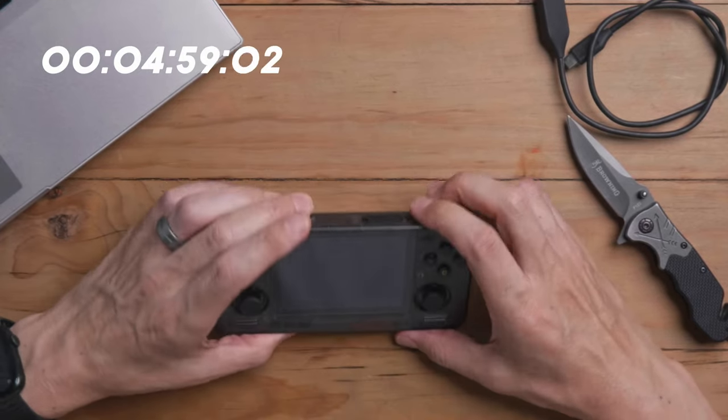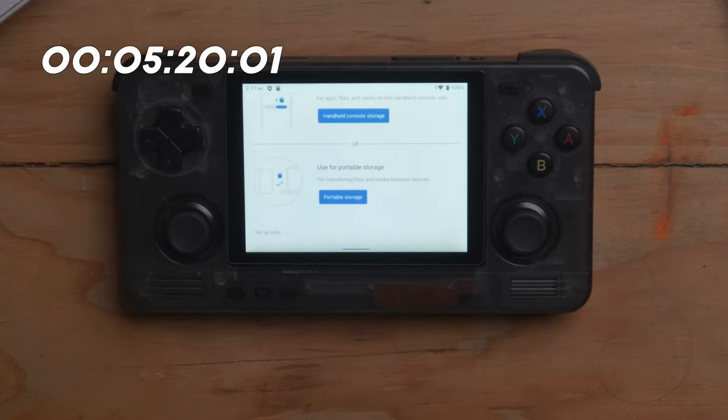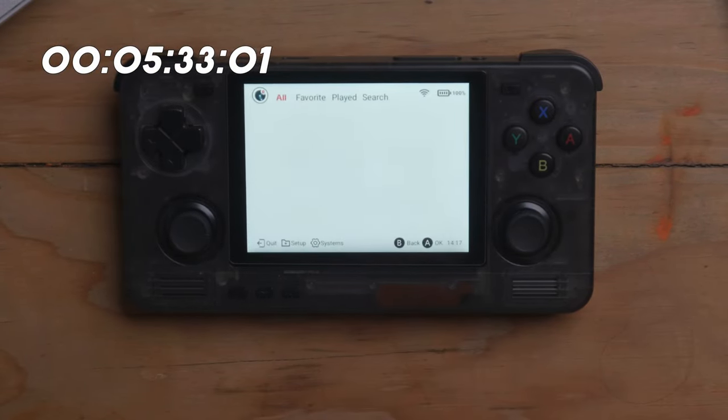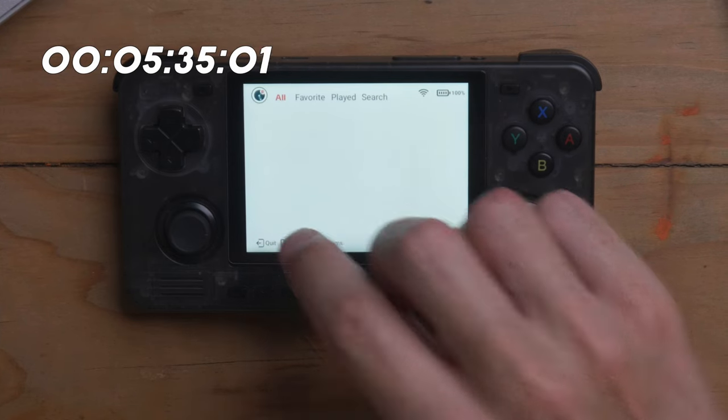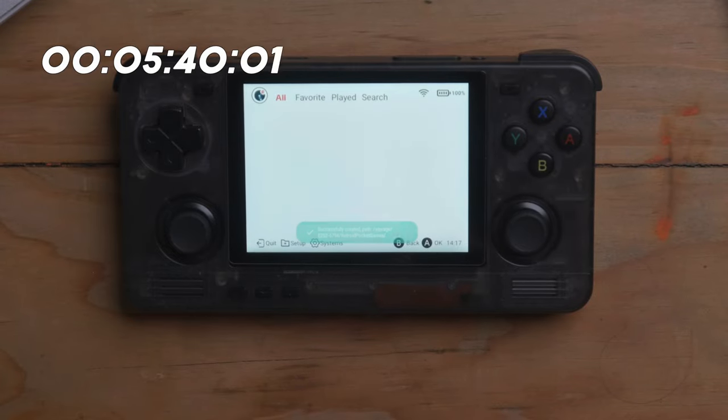Put the SD card in. I'm going to go for Use for Portable Storage — I'm not sure if using the integrated storage messes up Android, so I'll just use Portable Storage. The SD card is ready to use. Say Done. Then we go to Setup, Create ROM Folders, and we're going to say Default SD card directory. What that's going to do is create a folder system for us — it's all kind of ready now for this Retroid launcher, which is actually kind of cool.